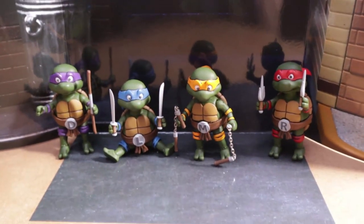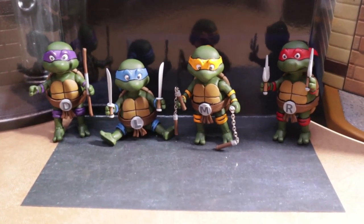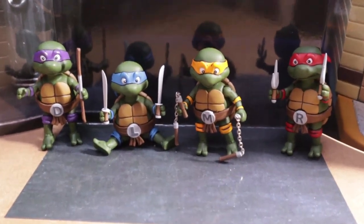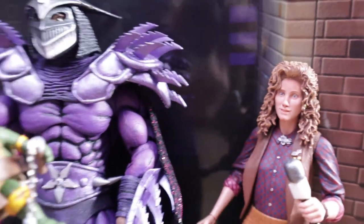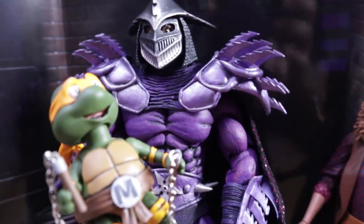Watch out Shredder. They may not be teenagers, but they definitely are learning the arts of the ninja, so you better watch out - they're coming for you. This is April O'Neil reporting with Super Shredder. How do you feel to be a brand new father? What the hell are these things?